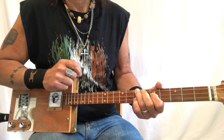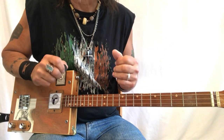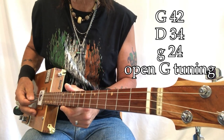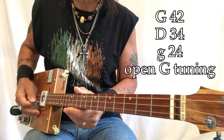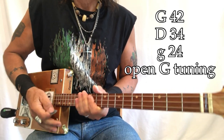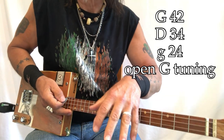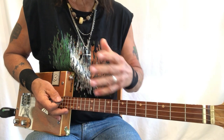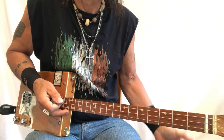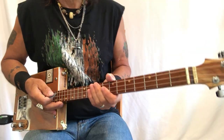That's the whole thing — really short, but getting these parts right is very important. My string gauges are G, G, D, G — 42, 34, 24. I'm playing through my Boss RC-30 Looper, made by Roland. I'm also playing through my Roland Minicube, and I'll show you those settings at the end of this video.